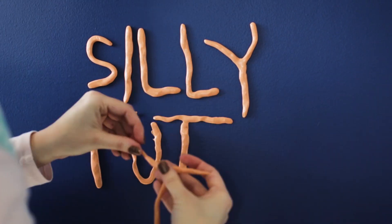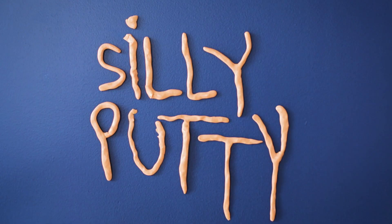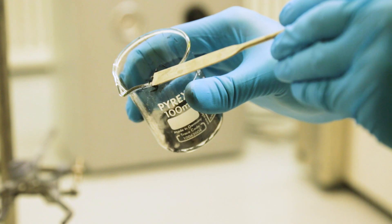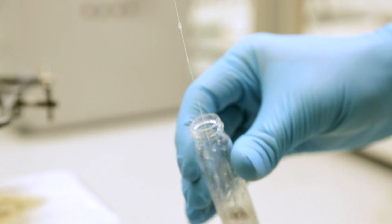We had used what is essentially a children's toy, basically silly putty, and we've added a very, very small amount of graphene to give a composite material with useful sensing properties.